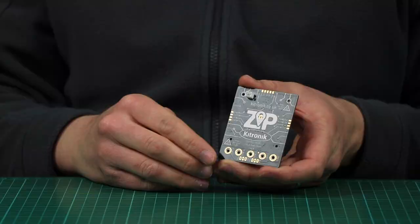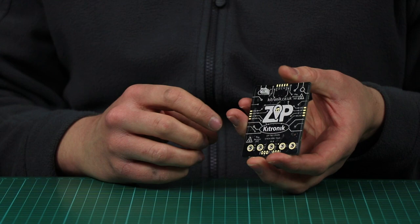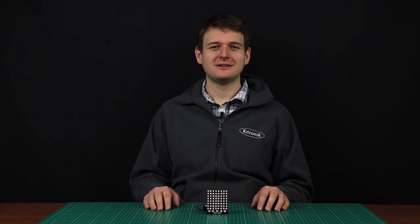There are expansion points on the top and on both sides for attaching Zip Tiles together to make bigger displays. Power is provided by the JST connector and it can use either three AAA or AA battery packs or a single LiPo.